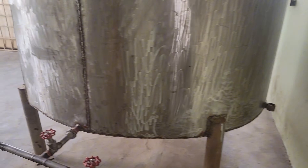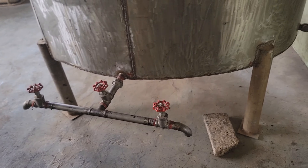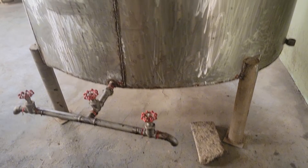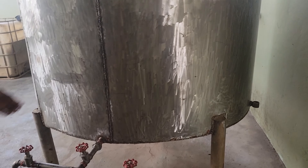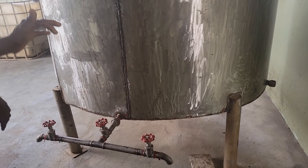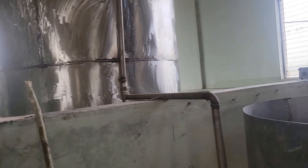You see this large tank right here — this is where we'll be storing our processed palm oil. Very soon we'll have our oil ready and we'll be storing it in this very large tank. We're going to transfer the oil into this tank before we start distributing our processed palm oil.